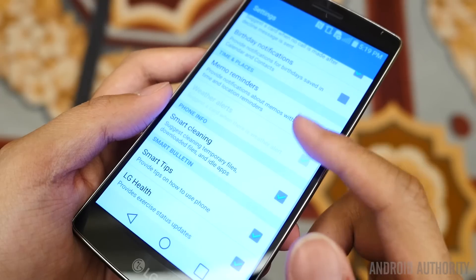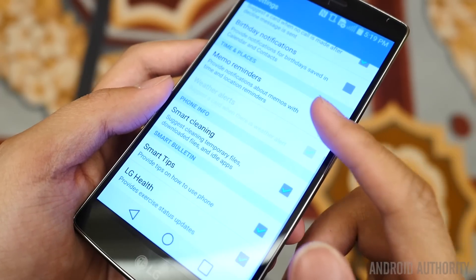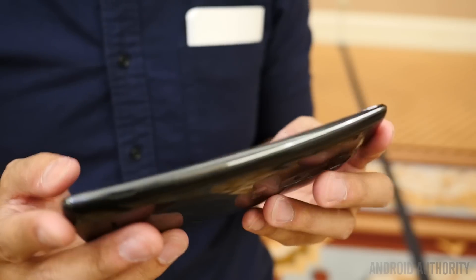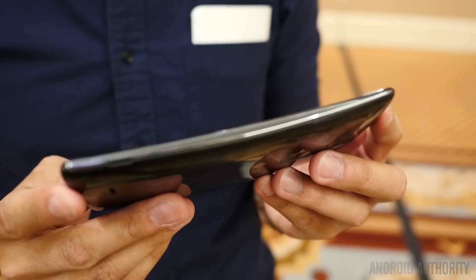Moving over to the front, we do see that the elements of the screen curve quite nicely on the display, making for a somewhat more immersive experience, but in my opinion, the curve mostly helps with the ergonomics, especially when you consider the smaller size of this device.